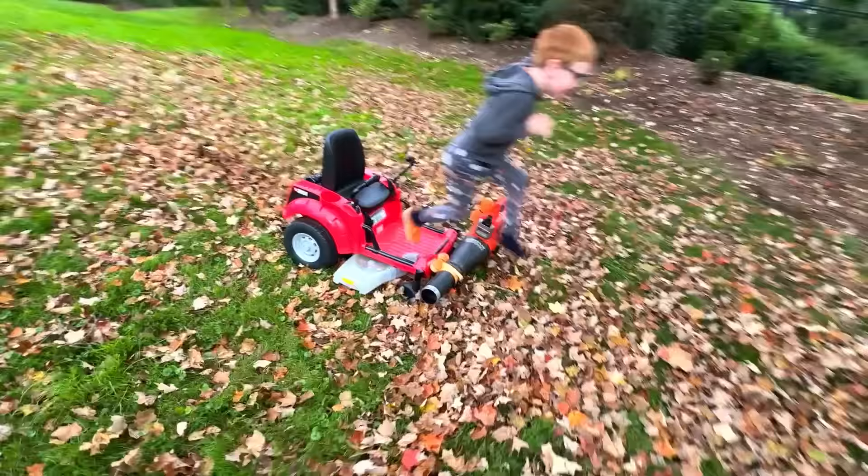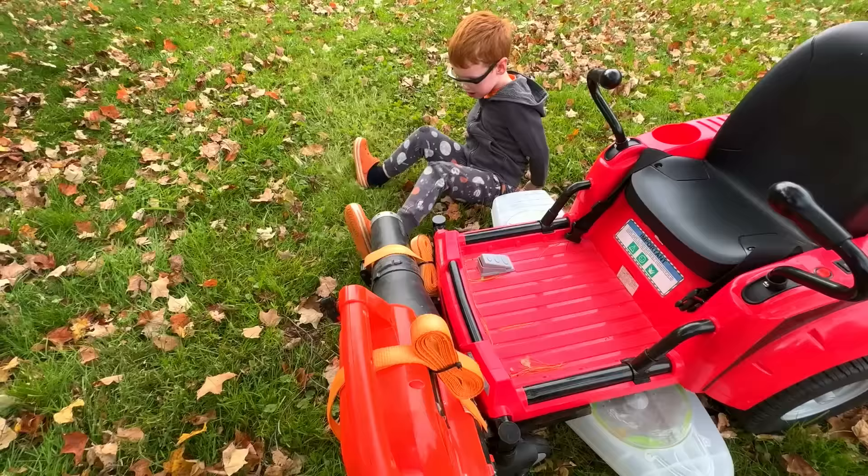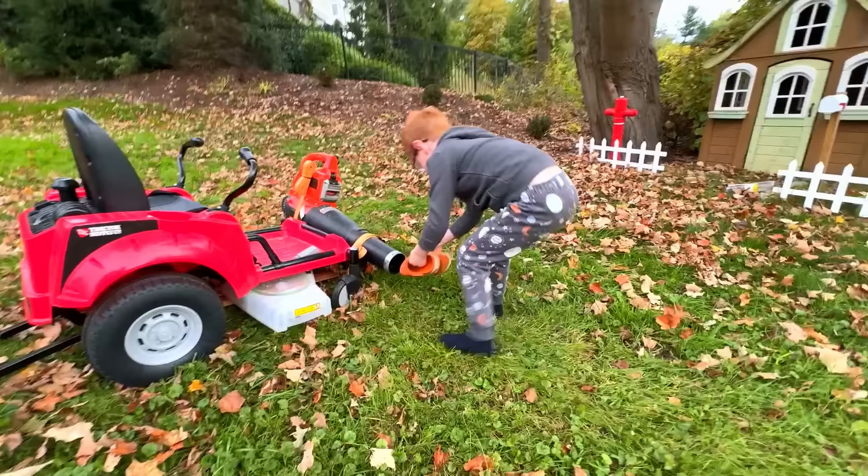Why is he jumping off? There goes his shoe! We're getting so distracted. We need to keep piling up the leaves.